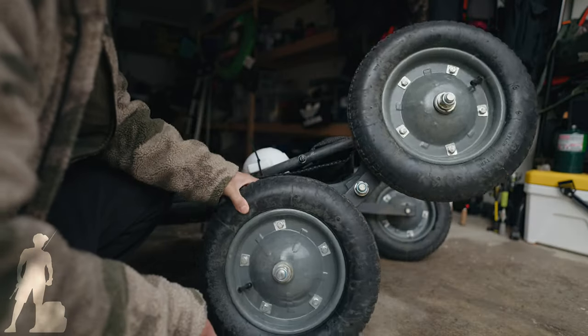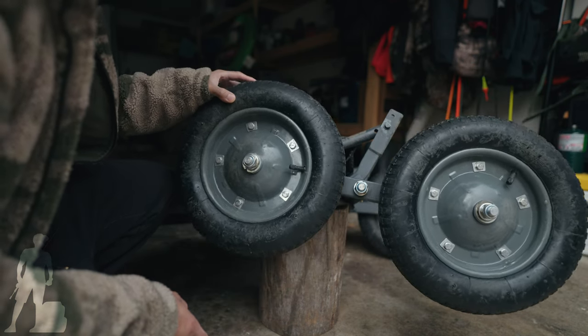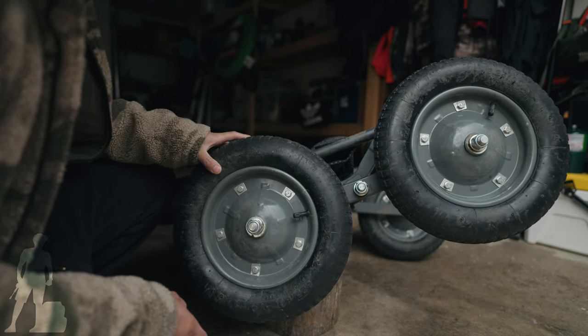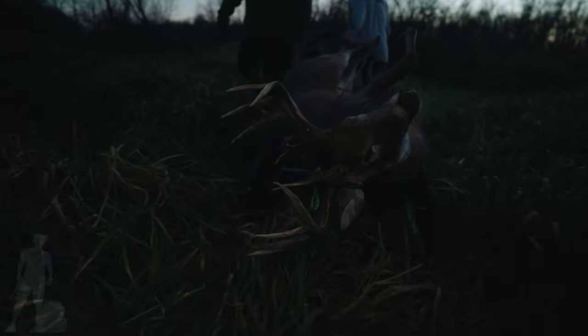That 360-degree wheel feature is why this cart is really distinct from the rest. The old carts I used to use without this feature make it really hard to drag over stumps or rocks, or if your cart gets stuck on slanted ground - because you're not always going to be dragging deer through grass and nice lawn.